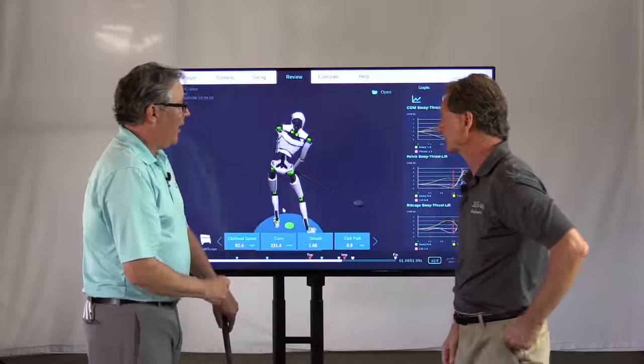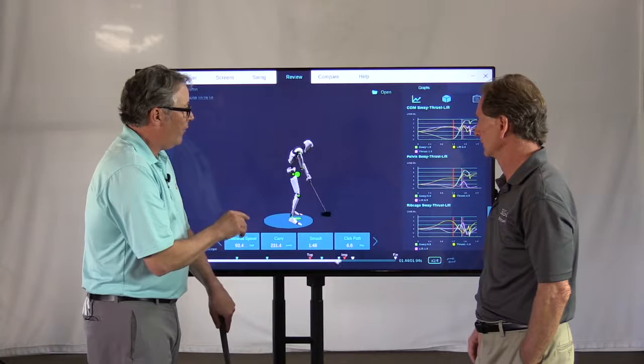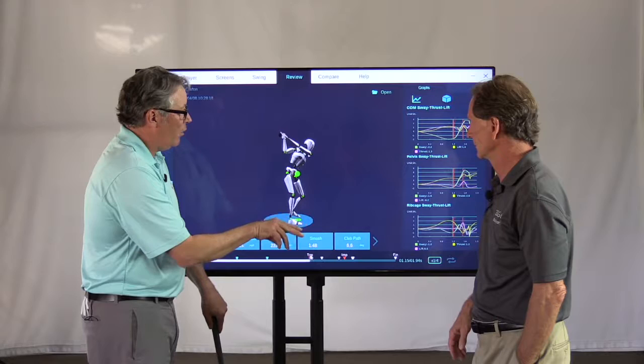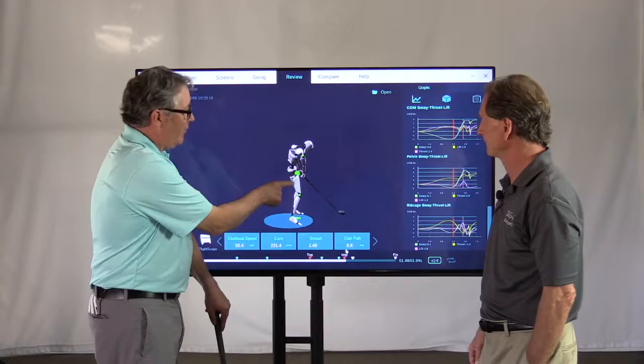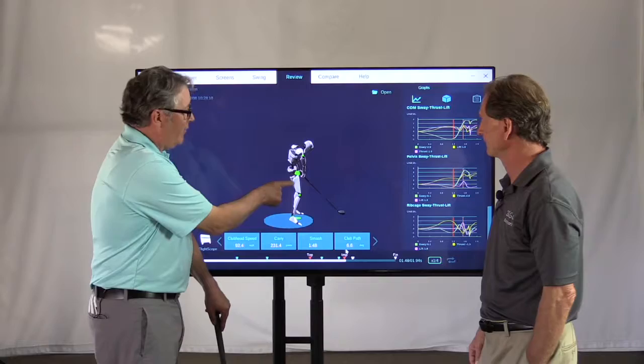From the side view, we can see thrusting toward and away from the ball. You can see the center of the pelvis thrust right in toward the ball — that's about two inches. Unfortunately, he thrusts even more through impact. Those hips are really moving forward, and as I mentioned, it's very hard to rotate with that much thrust. You get stuck, the club face wants to close, and the path wants to go way to the right.